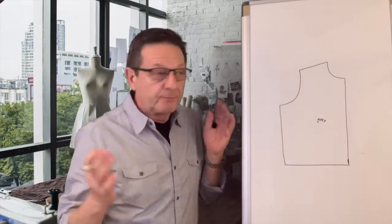The center of the pattern is the apex, which means that everything expands from the apex. So for example, for the purpose of this exercise, let's say we want to make the pattern one inch bigger all the way around.